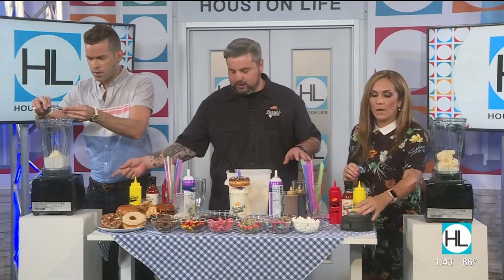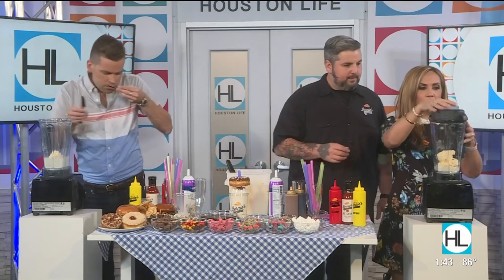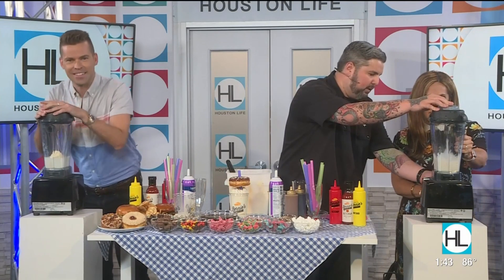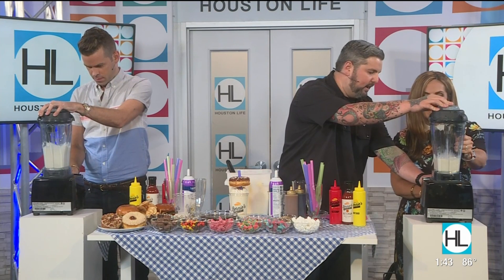Let's put the tops on and turn it on low, just kind of start blending it up. Do I need to turn it or anything? No, you should be good. I've got it on low, so we'll just start it off low and speed it up as we go, just getting it to the consistency we want. I like that right there — that's good.